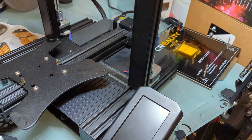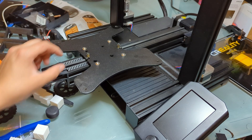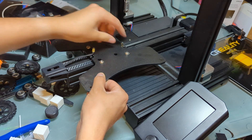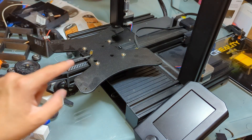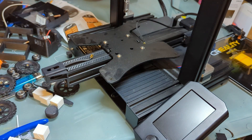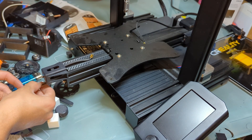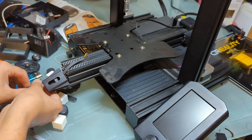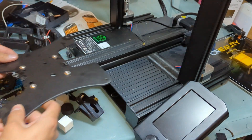Now we're going to loosen up the belt and remove it. To make it easier, I'm going to remove this part right here so I can slide this whole thing off. Try not to lose this part, and now you can just slide this right out.